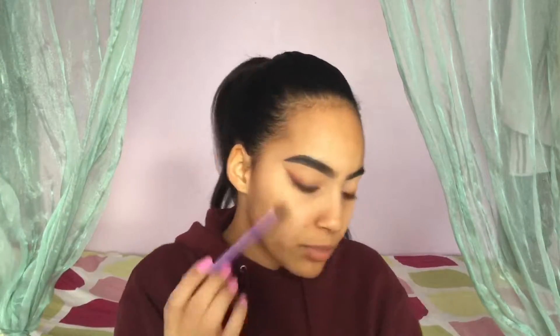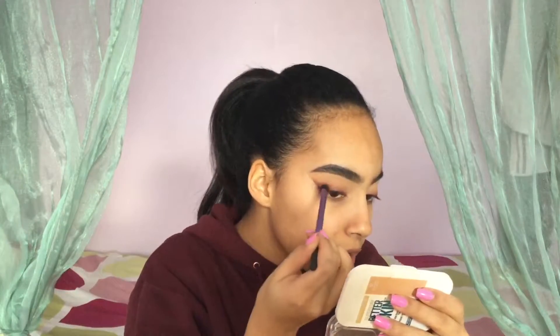I'm gonna buff out the smoky liner so it looks very sexy — it extends the eye as well. It's super easy, I wanted to do something super easy but yet really pretty and creative. So here we are.